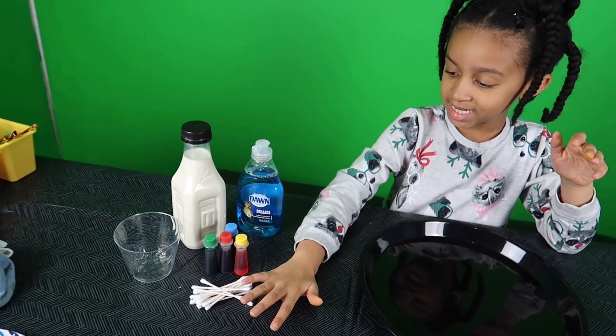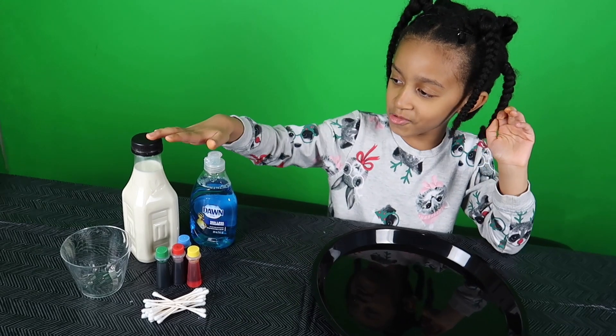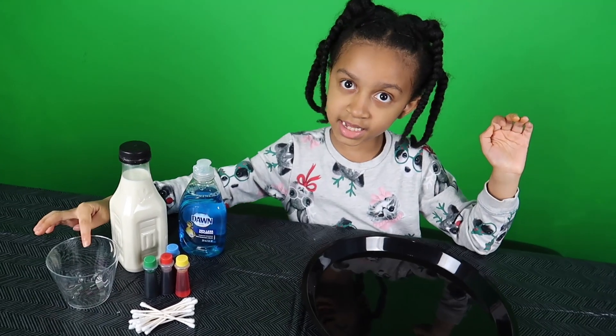Nori, tell these guys what we need for our science experiment. A plate, two Q-tips, food coloring, soap, milk, and this cup.